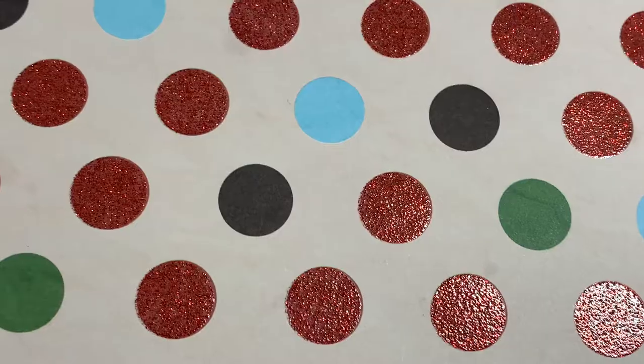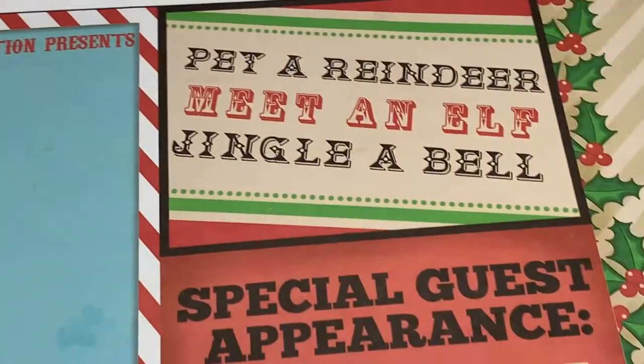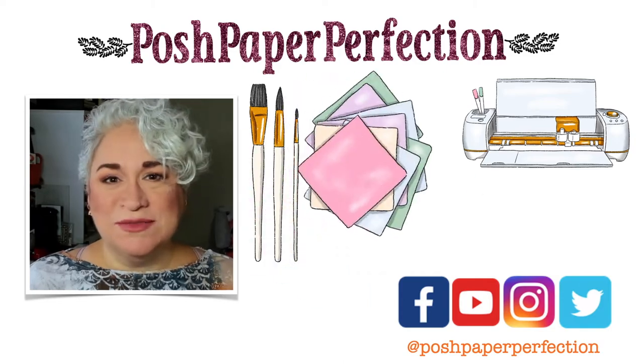In this video, I'm going to share with you the Paper Studio North Pole Productions Designer Paper. Hey guys, it's Marie Antoinette with Posh Paper Perfection, and welcome to my channel.